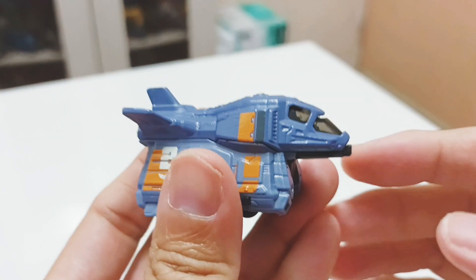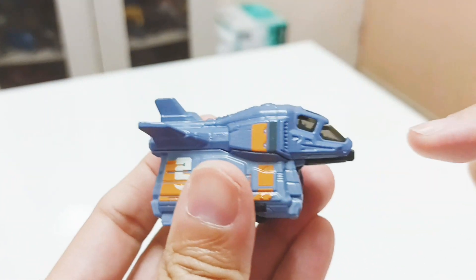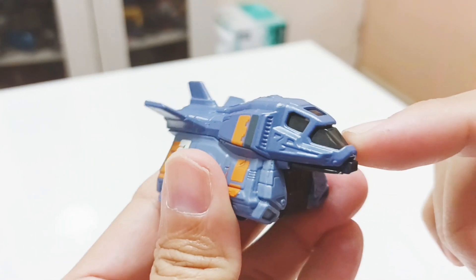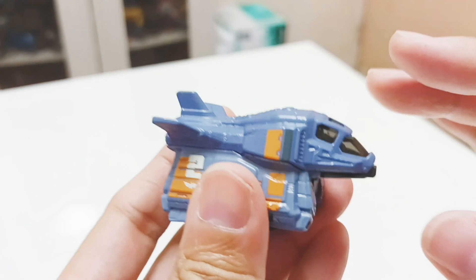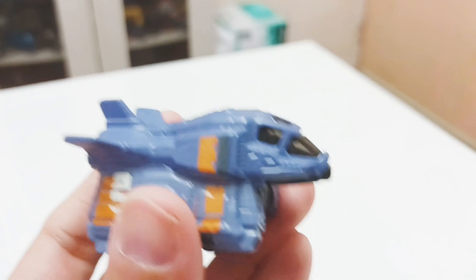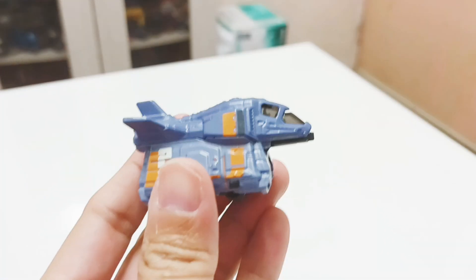The windows are transparent, so if you put it against a white background you can see two chairs inside. It's translucent with a black color, so it's a bit see-through. You may need to use a flashlight with a white background to see clearly — hopefully the camera is picking this up nicely.